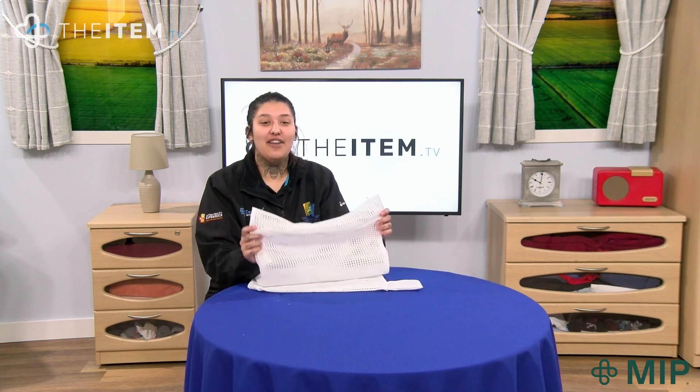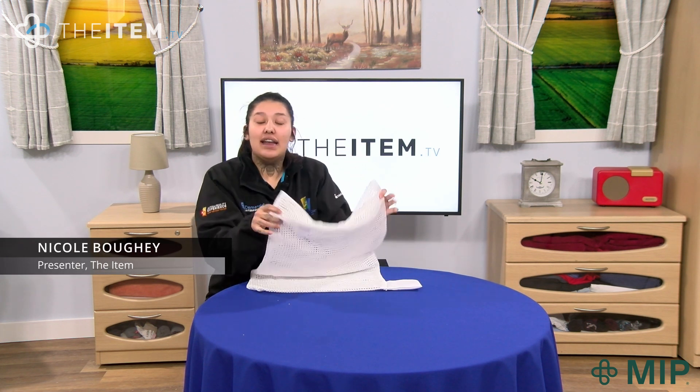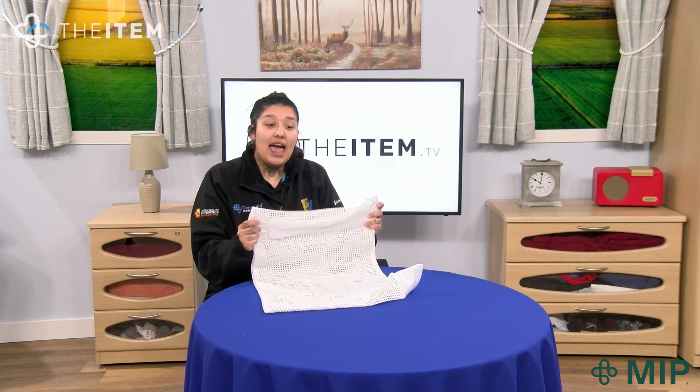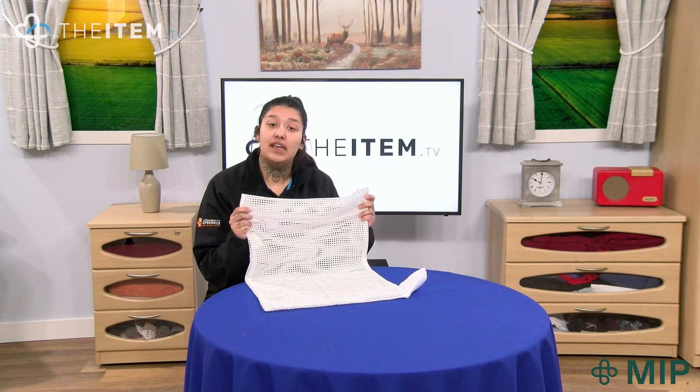Today we have the MIP mesh laundry bag. In a care home setting, because there are so many residents, when the laundry is done things can get lost, misplaced, or residents can end up with the wrong laundry. The MIP laundry bag combats this — all the resident needs to do is put their laundry into the bag, and the bag and laundry can go straight into the washing machine.